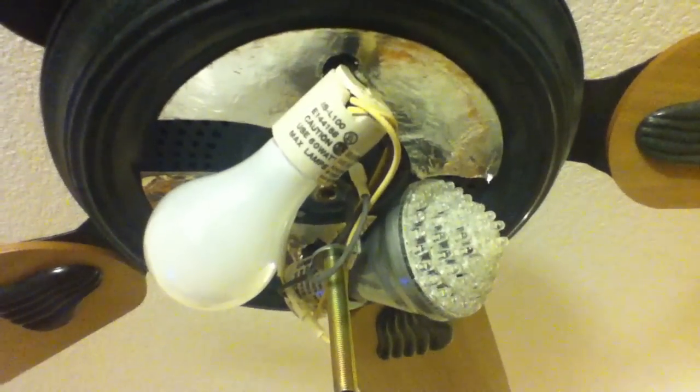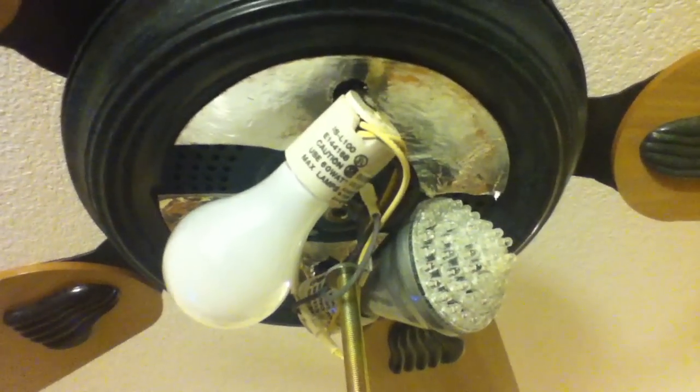I replaced one of the incandescent light bulbs with an LED light bulb, and this shows that the flickering is gone. I waited for a long time and the flickering did not return.